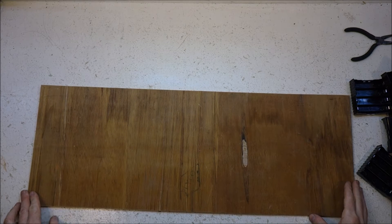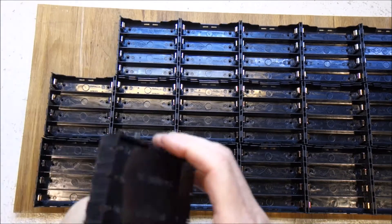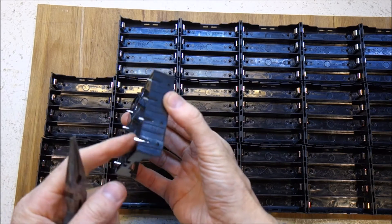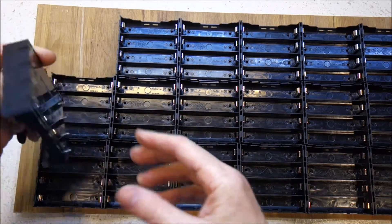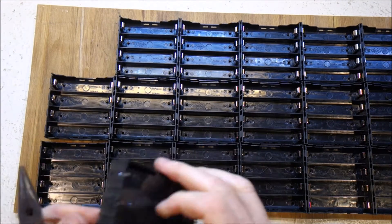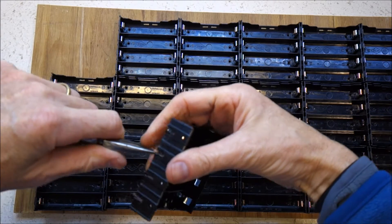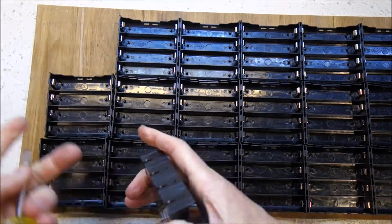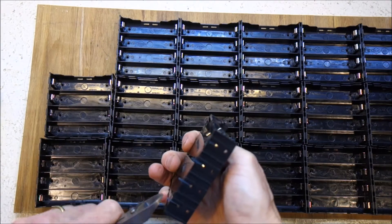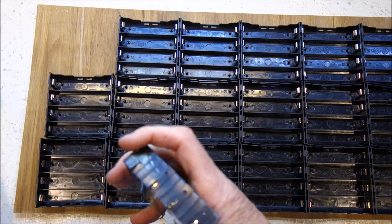Alright, let's make a power shelf! First I need to turn back these little pins here so that these sit flat on my board. The other approach would be to just snip them off, but these are actually quite hard to cut.